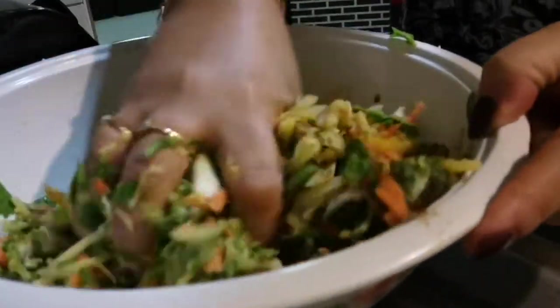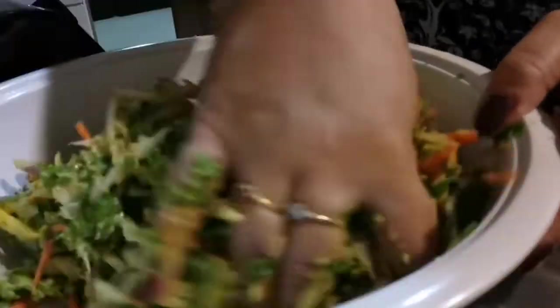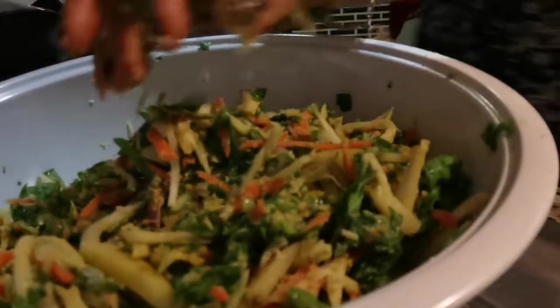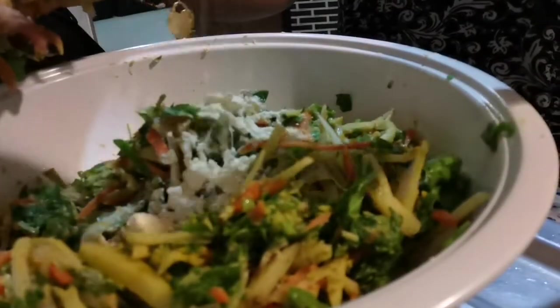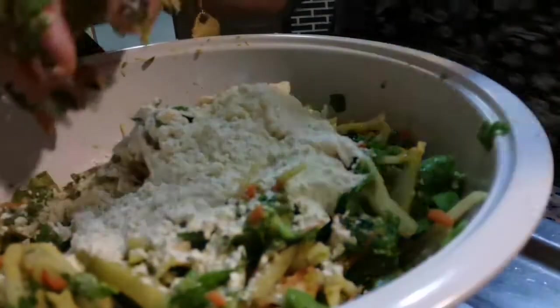Guys, it's about how salty it is. I have to press and squeeze it because there are some juices from the vegetables. Now we can add more gram flour to cover it all.